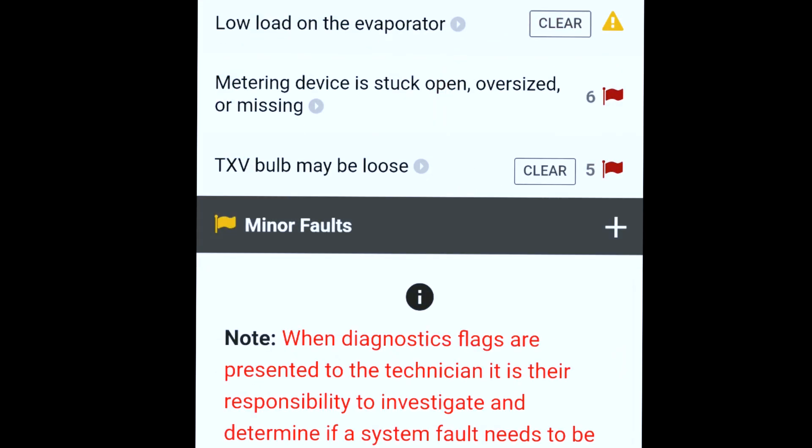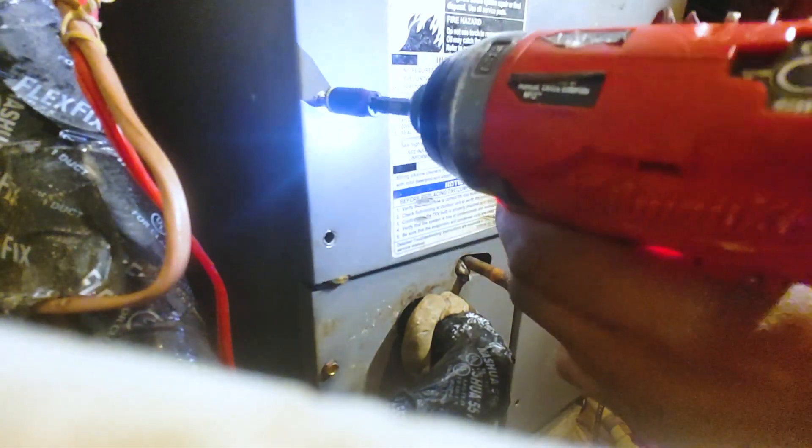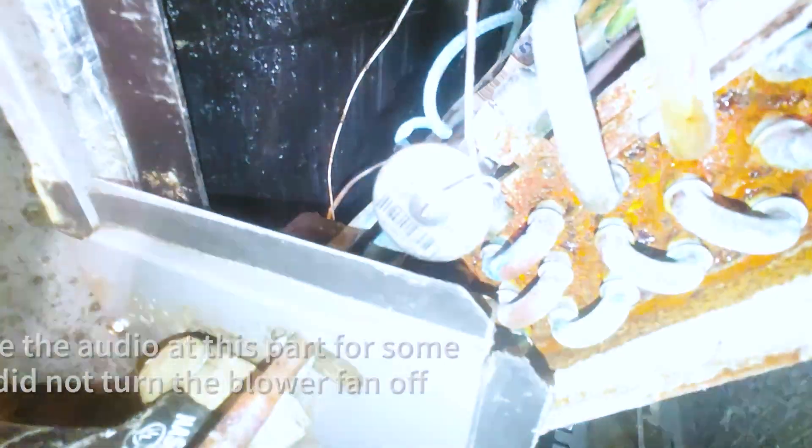I went ahead and opened up the cabinet and found that the sensing bulb strap was pretty much loose — it had one of those factory fitted straps, it's non-adjustable. That's where our sensing bulb is right here.